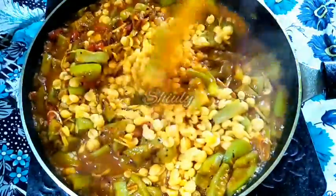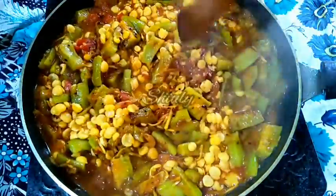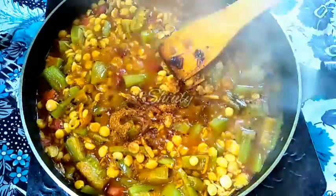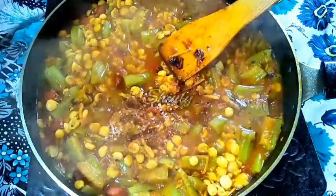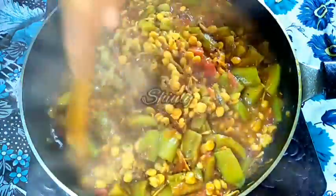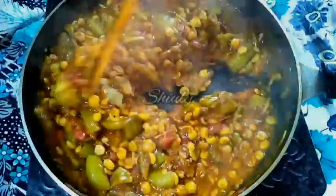We have to add some garam masala at the end. Now I am adding half teaspoon of garam masala, and about half teaspoon of sugar — this quantity of sugar will balance the sourness of the tomatoes, but if you don't like it you may skip it. Now I am going to cook again for 1 to 2 minutes and after that our curry will be ready. After 2 minutes the curry is ready as you can see.